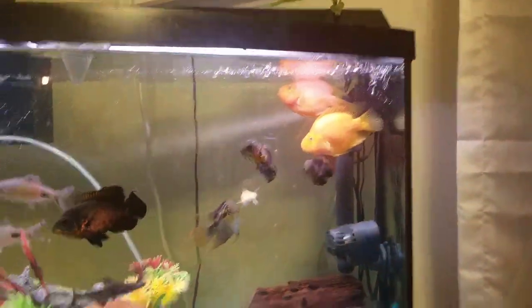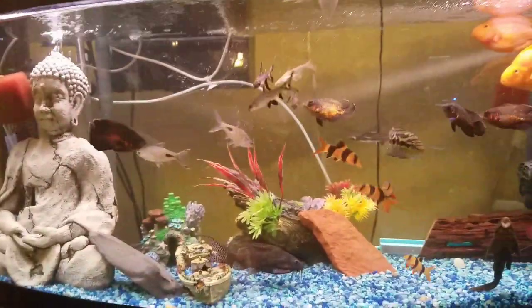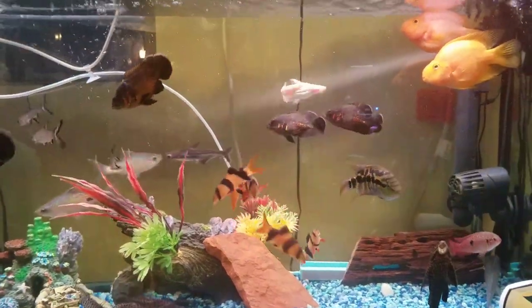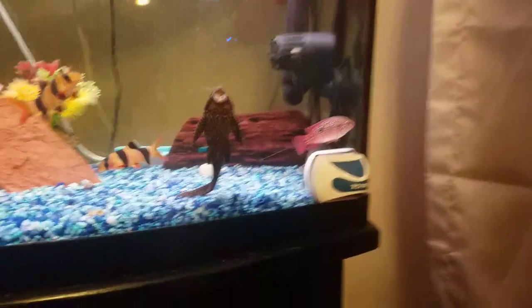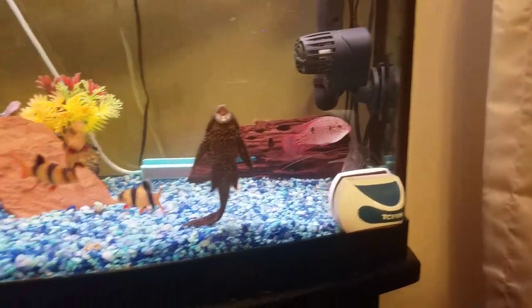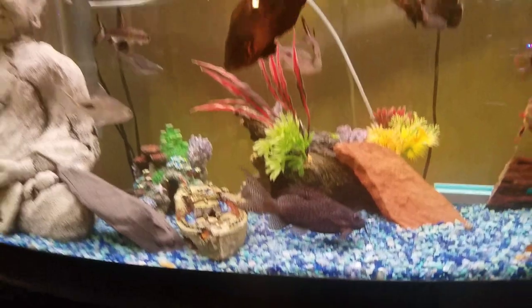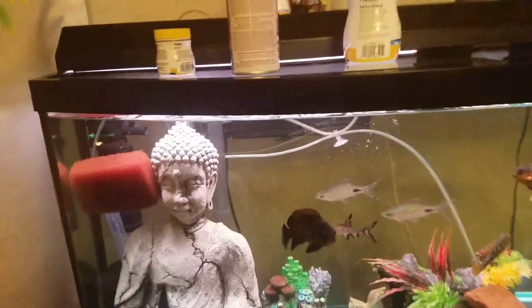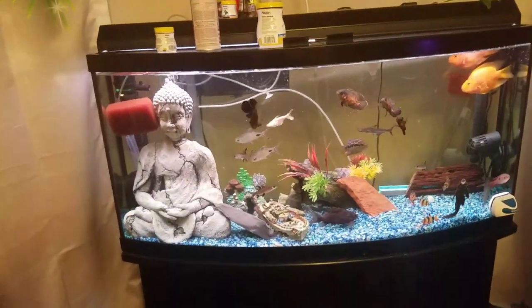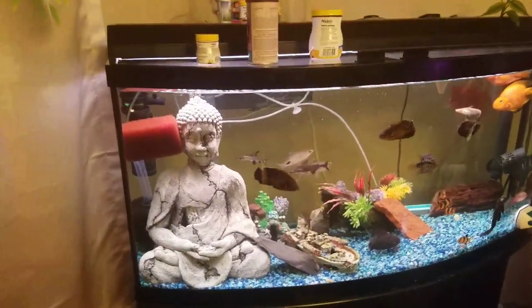I got my parrots — one is inside. And my mixed community. My oscars are starting to get big; soon I'll probably rehouse them, maybe over into the other tank. I've got a variety of fish I'm pretty happy with, and everyone is staying alive. I'm basically doing a water change anywhere between 30% and 40% once a week, sometimes every five days just to keep everything fresh and keep them healthy.